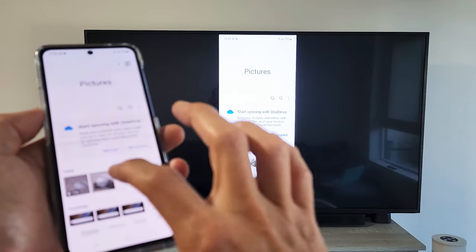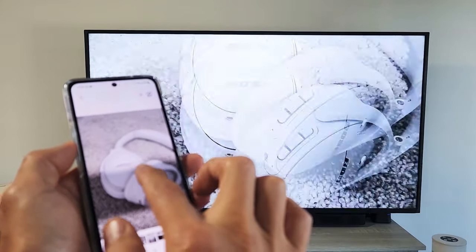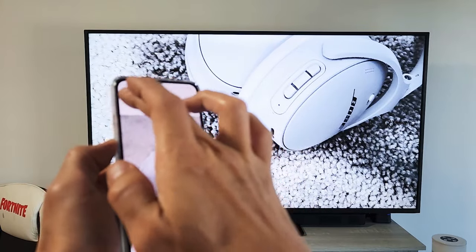You can see here — you can zoom in and out as well. And I've got a video on here too.